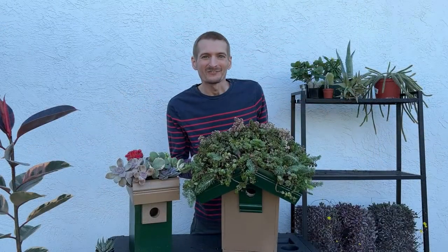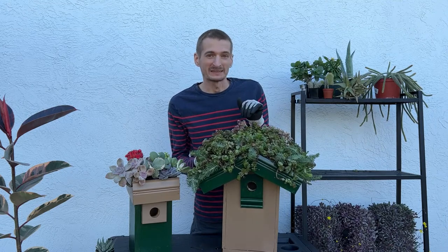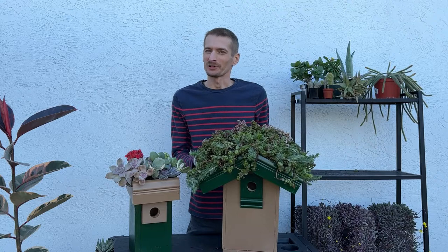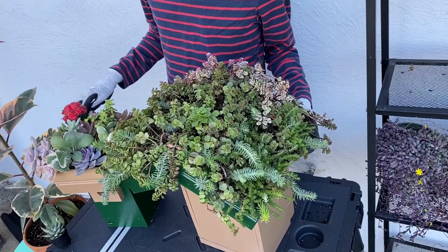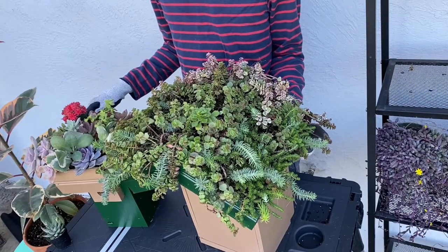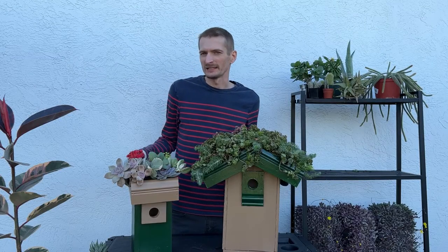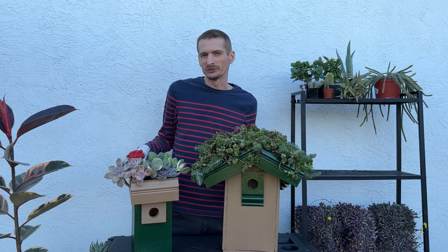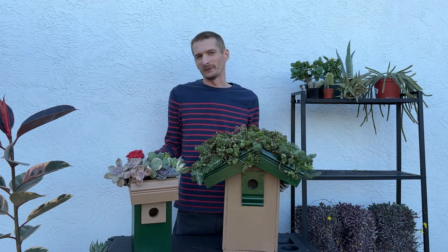This is what the second birdhouse looks like after it's planted. I mostly filled it with a tray of mixed sedums. Sedums are a pretty good choice if you live in a northern climate, as they tend to be pretty cold hardy. I then filled in the gaps with some additional sedums and soil. I won't be watering these right away — I'm going to set them in a shady spot for a week or so before watering, to let them acclimate to their new container. Then I'll find a good place to hang them up high, away from predators.